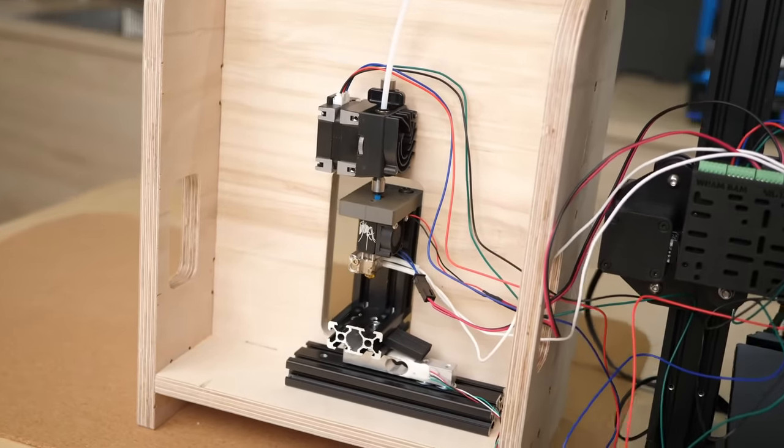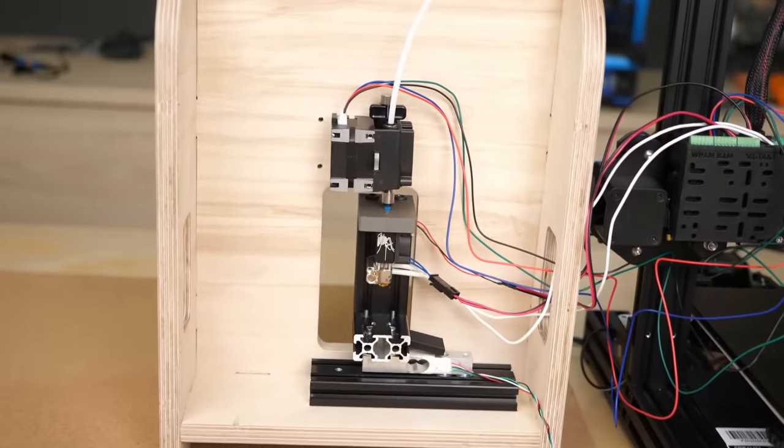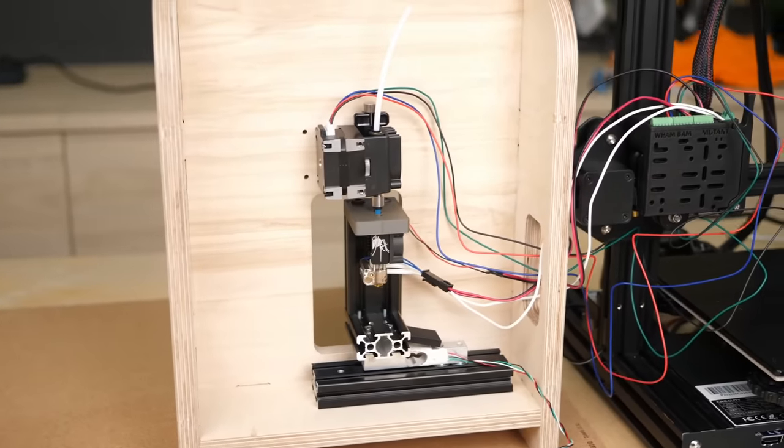In summary, if maximum force is not what you're looking for, I think the XS is in every regard better than its thicker brother and a great extruder.